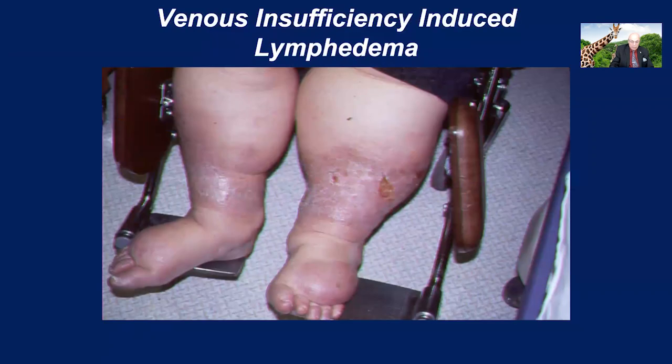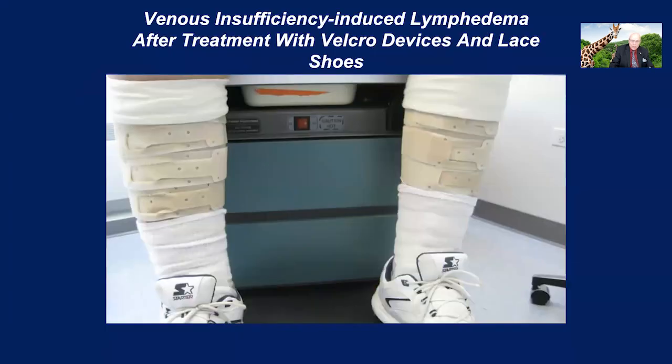Here's one of many patients I've had over the years with venous insufficiency-induced lymphedema. This patient had a previous DVT and after a while was confined to a wheelchair and developed open ulcers. Initially we started with short stretch bandages, but then over a period of time we converted to Velcro devices. This is a very industrial-level Velcro device, and it took almost a year, but we were able to completely rehabilitate this patient and maintain her back to a walking status.